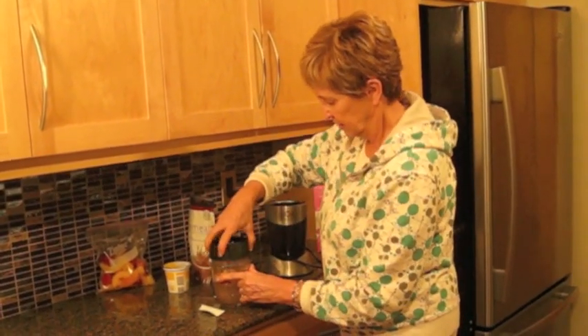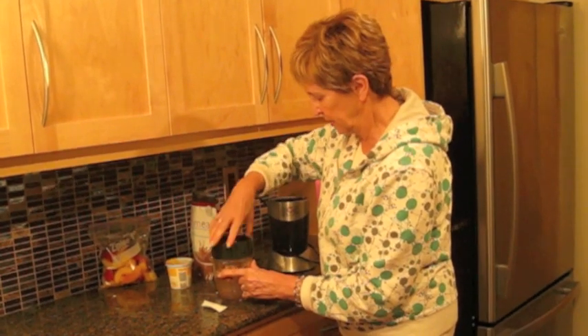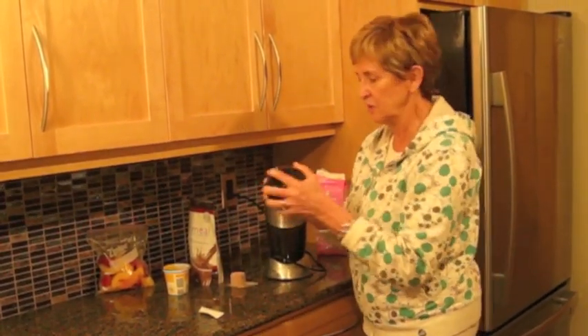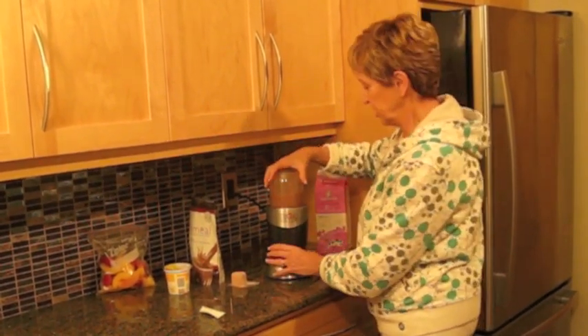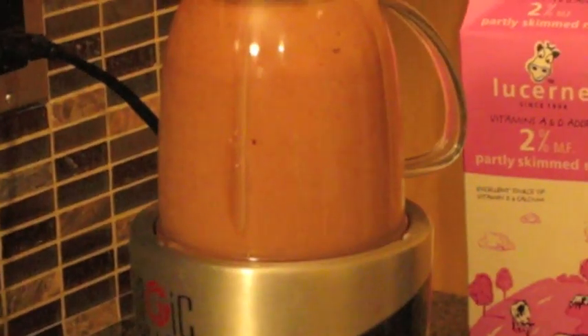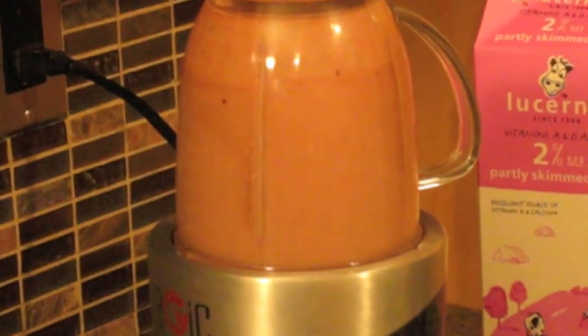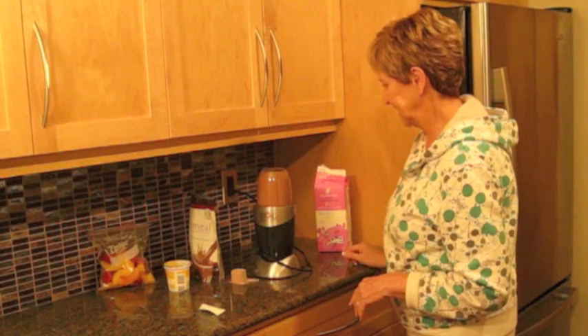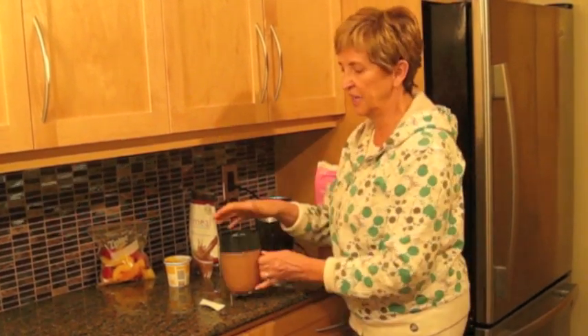And then just fasten that up. If you don't have one of these you should get one, otherwise you can use a blender too. All right, here we go — hold your ears. There you are.